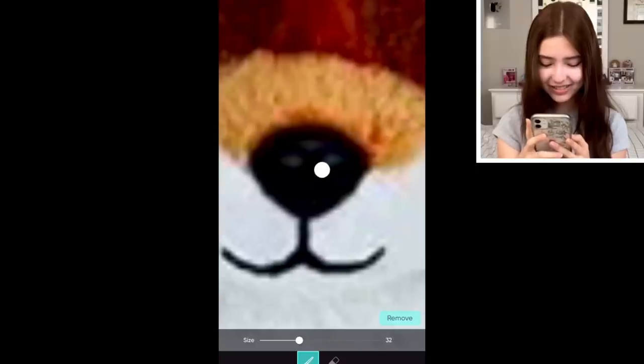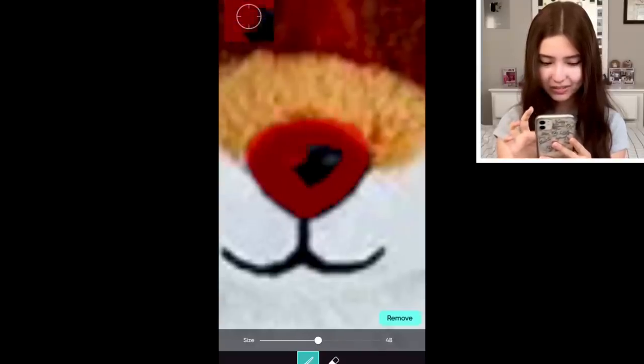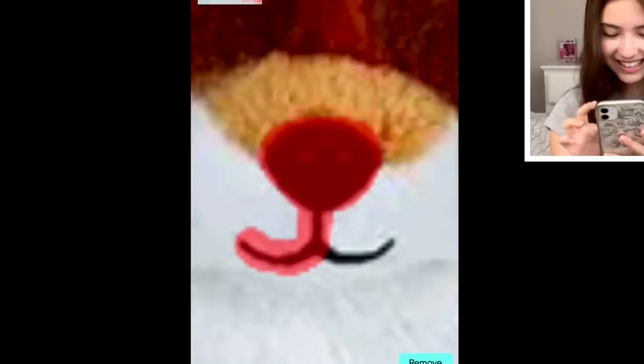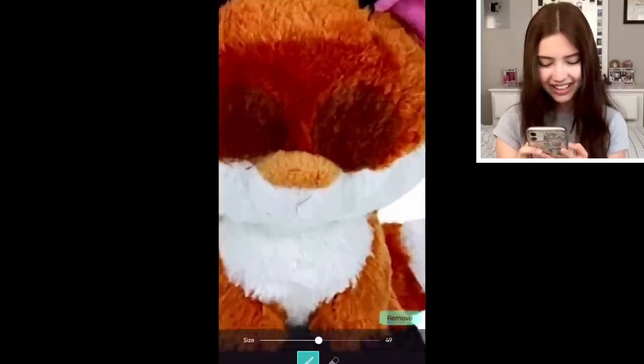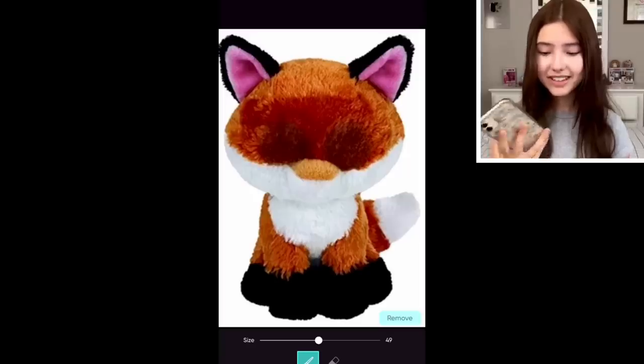Now I have to remove her nose and her mouth. Ta-da. Oh my gosh, yikes. So there's Slick with no features, guys. Very cute.